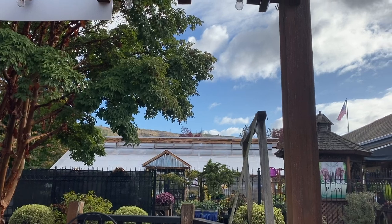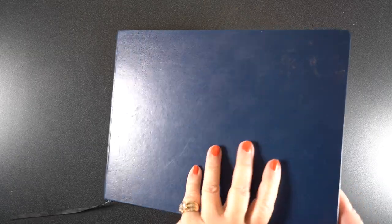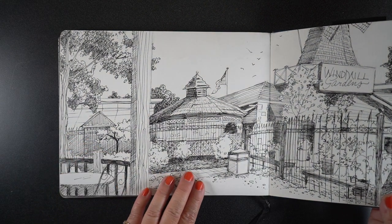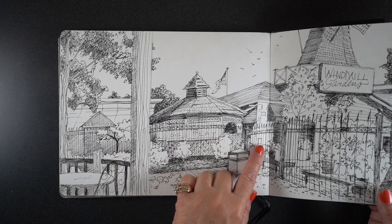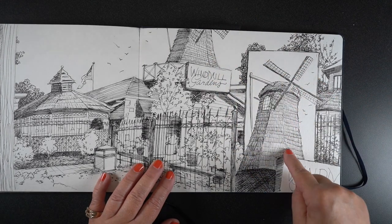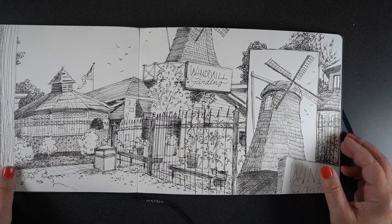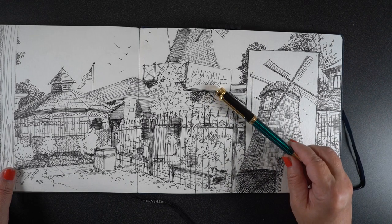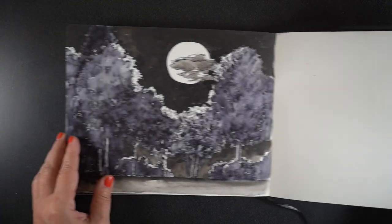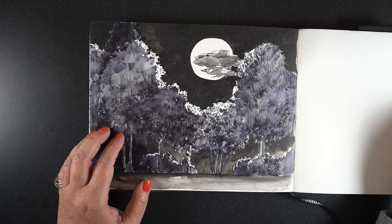I found something different when I went out sketching the very next day with some friends at the windmill garden. The pen was new to me and I wanted to try it out. I sketched the buildings, textures, and plants until I got to the windmill and ran out of room, so I had to make it inset. I handed the pen around to a bunch of artists — some loved it, but one did not like it at all because she doesn't like a heavy pen. Your opinion on whether a heavy pen is good is up to you.